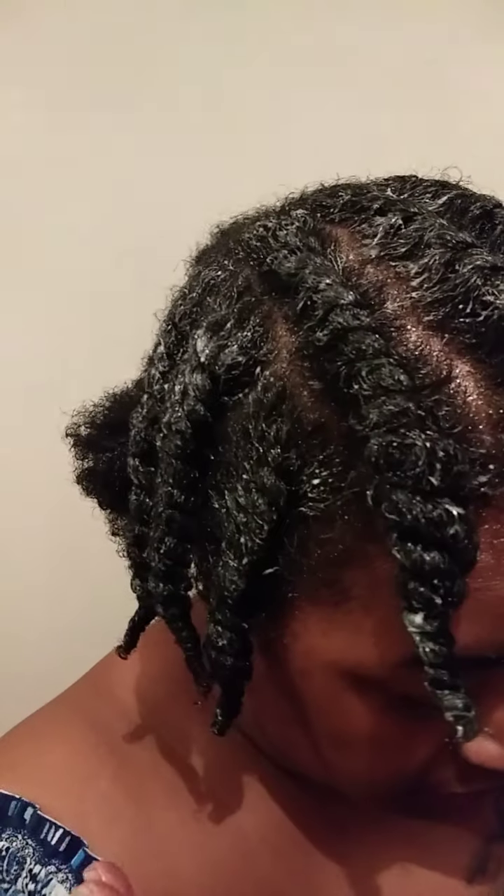Hello everyone, I know it's been a while since I did a video. I'm doing my first flat twist out today and I don't know how it's gonna turn out, but I know it has to work as long as I secure all the ends, get enough product on there, and allow it to dry completely. I have four twists here, three here, three there, and this section is in a ponytail. I'm about to do the section in the back.